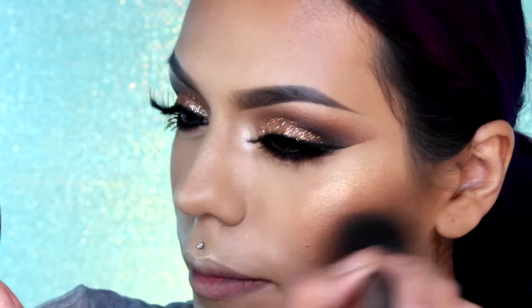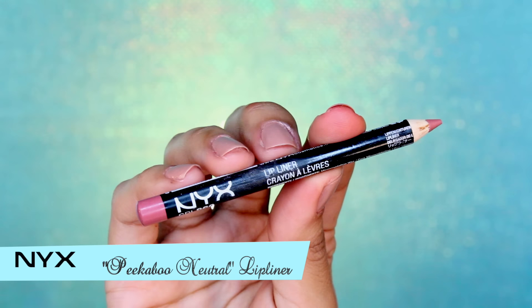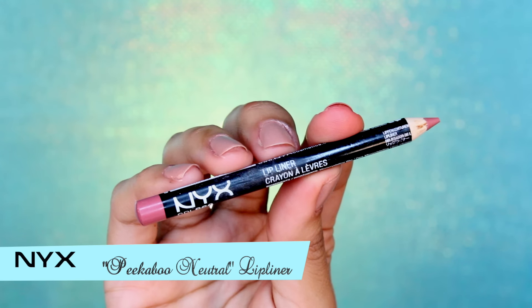Enseguida voy a aplicar rubor en las mejillas y difuminamos muy bien con movimientos circulares. Terminamos con el rostro, ahora vamos a pasar a los labios.